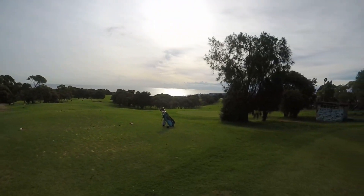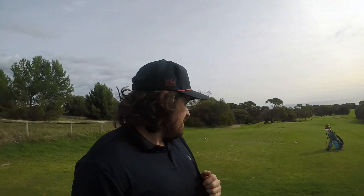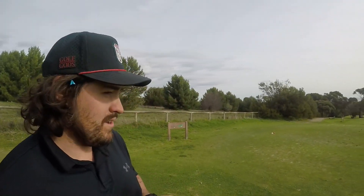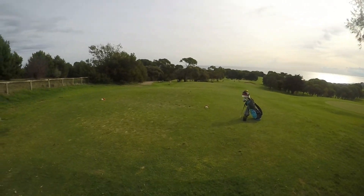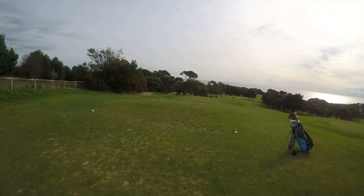Nice little Sunday here in Adelaide. My golf hasn't been going too bad lately, sitting around mid-80s most of the time, haven't been out practicing much. So just here for fun. The course is looking good, greens are looking good. I think the last time I played here all the greens were sanded, but now they're looking fresh.